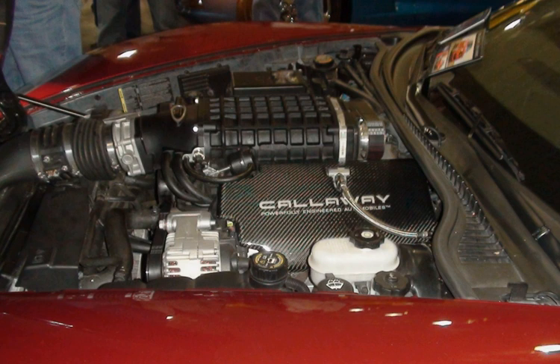LS6 applications: 2001–2004 Corvette Z06, 2004–2005 Cadillac CTS-V series, 2007 SSC Ultimate Aero TT.